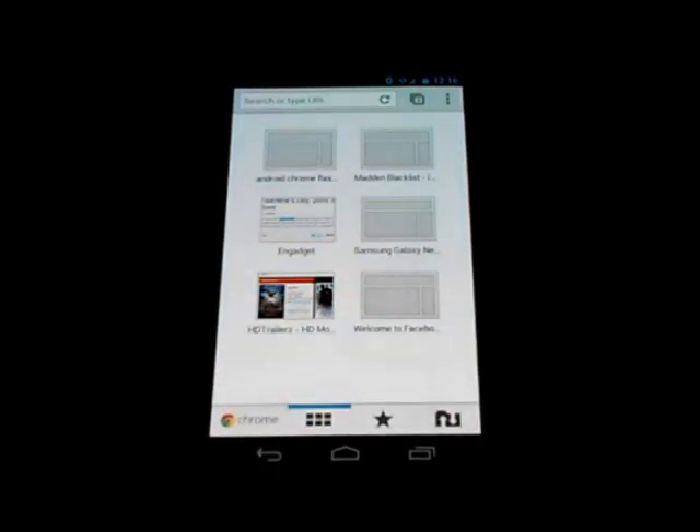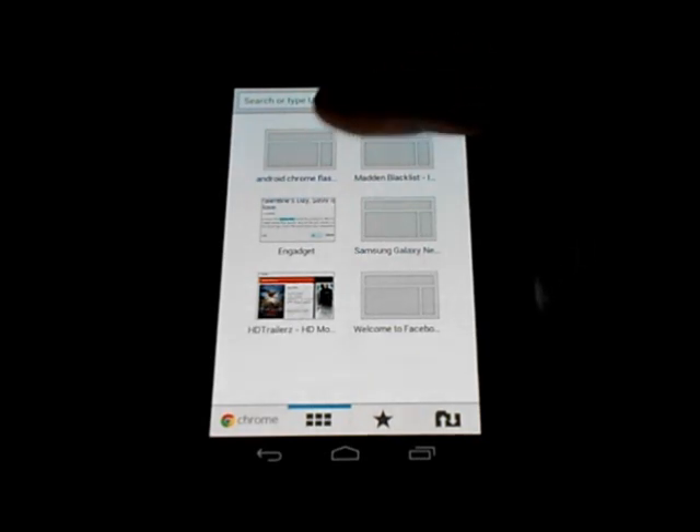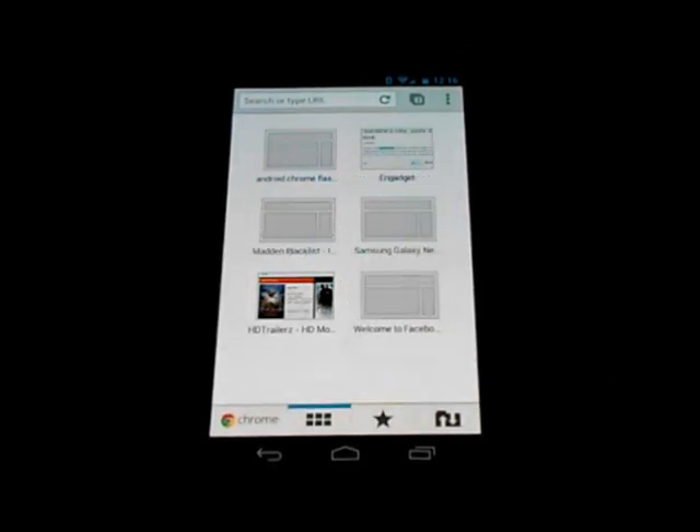When it first opens up, by default it looks a little bit like the Chrome browser on your computer. You'll notice your most visited websites, and had we closed any tabs you'd see recently closed tabs. You can see similarities between the mobile and desktop versions of Chrome. The Chrome browser seems to have a more seamless feel — everything is pretty much buttery smooth, a hair smoother than the Ice Cream Sandwich browser, which I felt was pretty smooth itself.